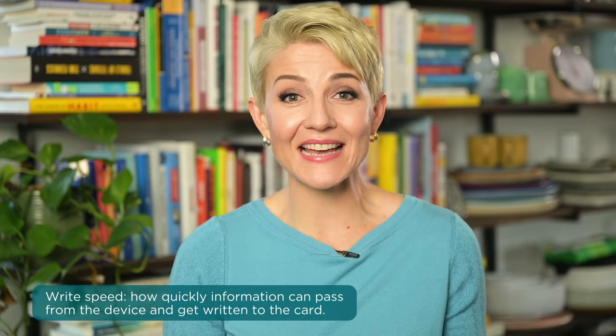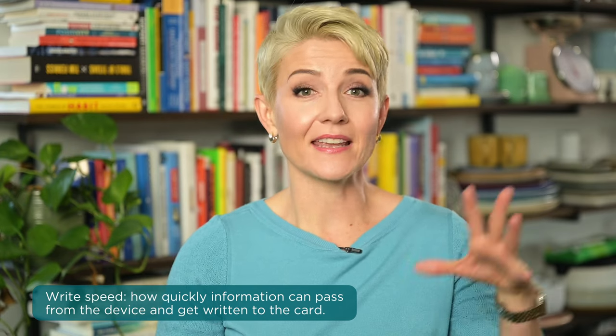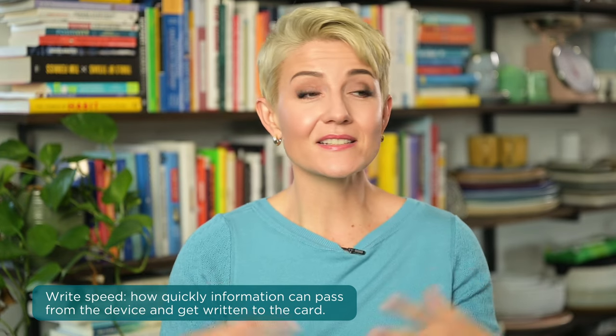What's most important is the specific capacity listed on the card. In my book, 64 gigabytes is going to be great for most food photography. Now let's talk speed — this is where things admittedly get a little more complex, but hang with me, we can do hard things. When we talk about the right speed of a card, that's expressing how quickly information can pass from the device and get written to the card, and there is a ton of information happening in that exchange.